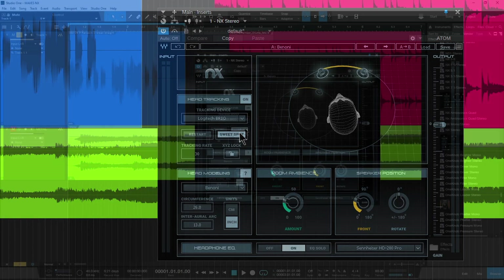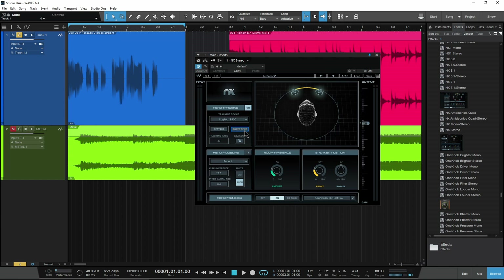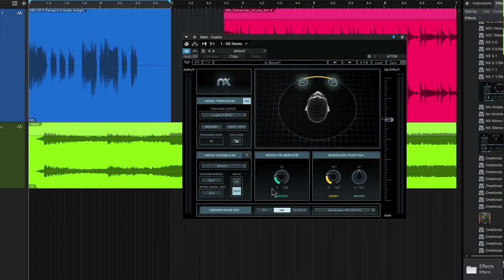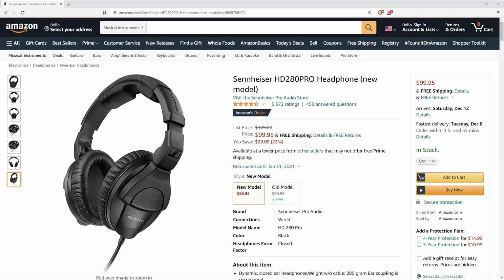So whenever we open this up, you can see we have the sweet spot. Let's go ahead and make sure we're where we want to be — just hit the sweet spot, puts us right there. Click this again if you need to know about your head models. We already know, so load up my profile and now I'm pretty much ready to go. We do have a few more things down here, like the headphone EQ — this is pretty cool. Right now I'm wearing a pair of Sennheiser HD280 Pros.